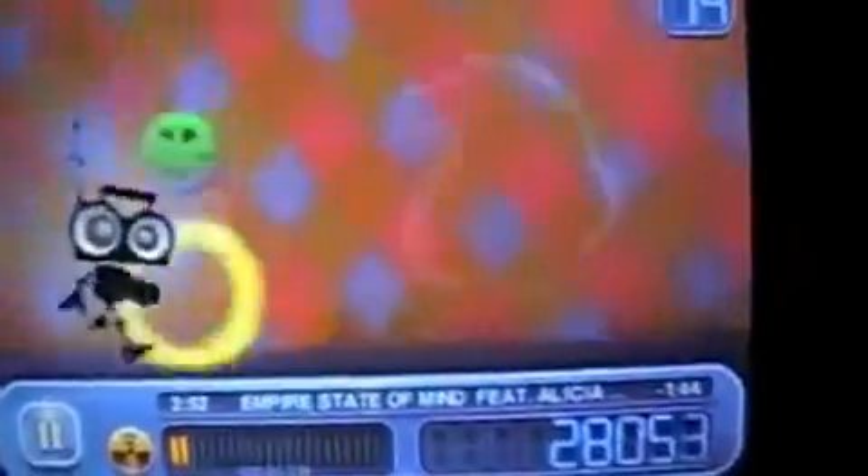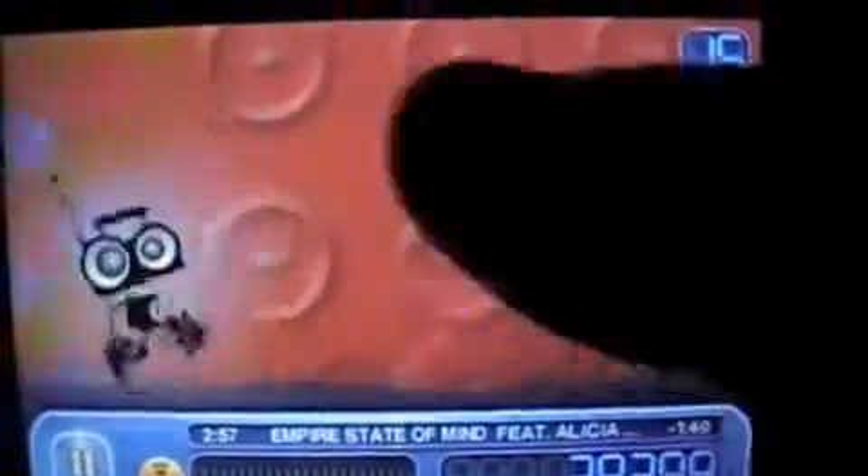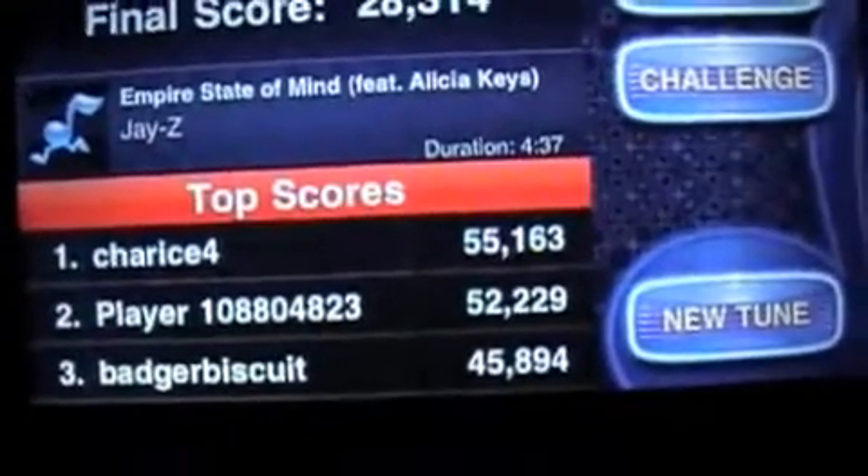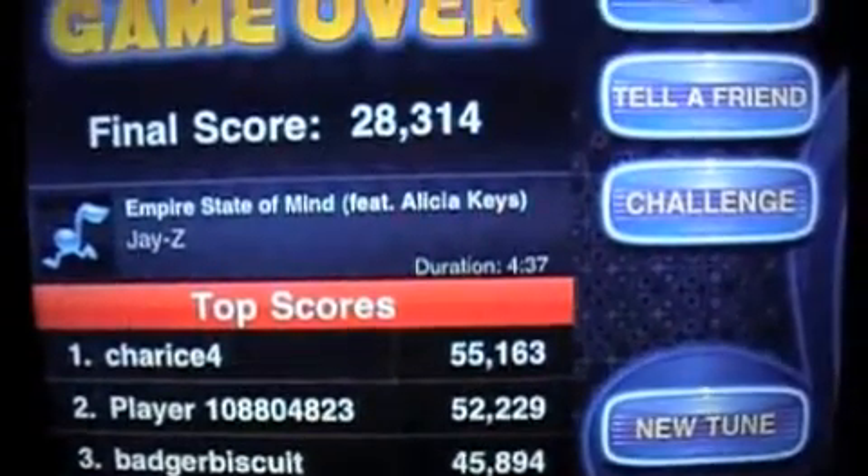So it gets going. Graphics are tight. Good drawing — that's what I'm talking about!